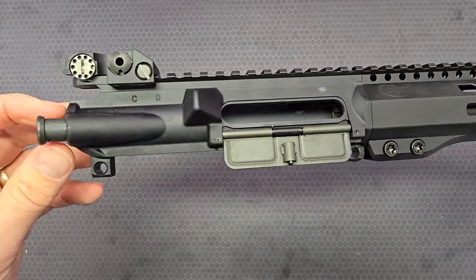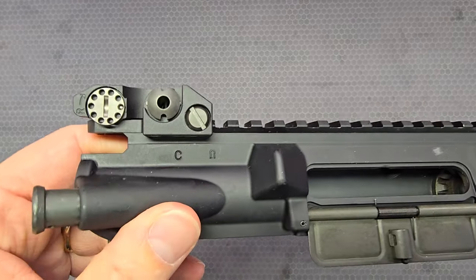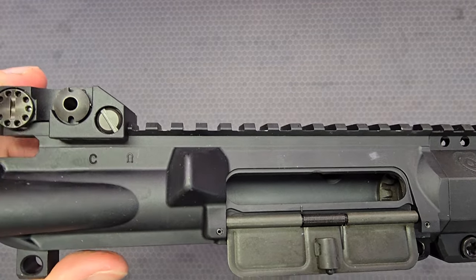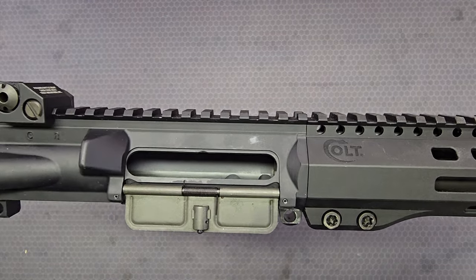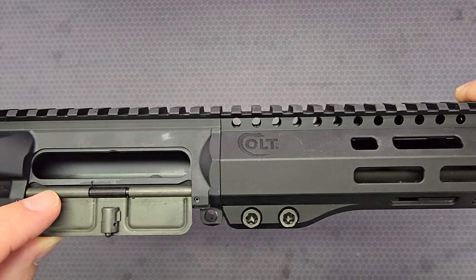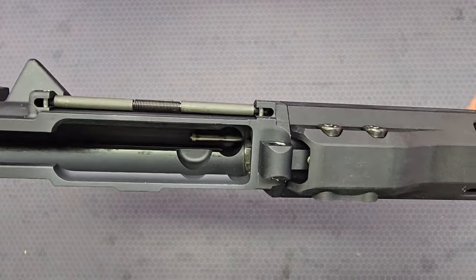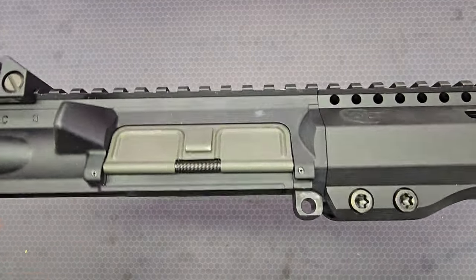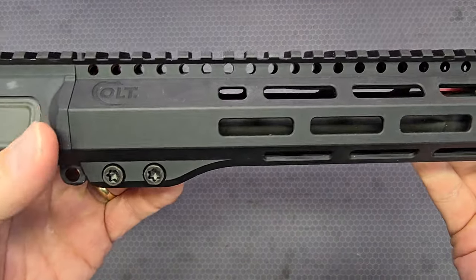On the right side of the upper receiver, you have a standard forward assist and brass deflector. You have a stamped 'C' for Colt, and then the distinctive keyhole emblem of Ciro Forge, who does the forging for this specific upper receiver. The ejection port door uses a standard spring, rod, and door, but the mounting or retention for the door rod is similar to the 6940 — we'll discuss that in more detail in the next video.